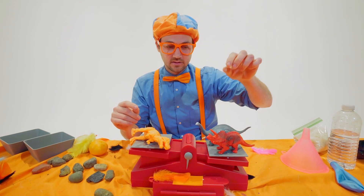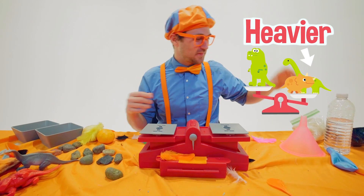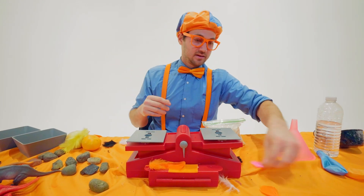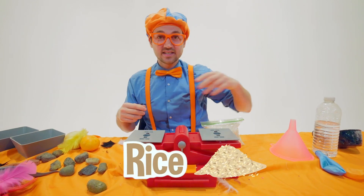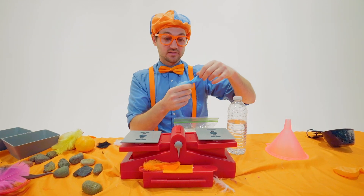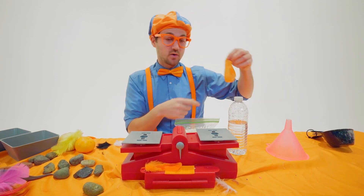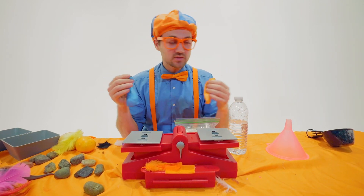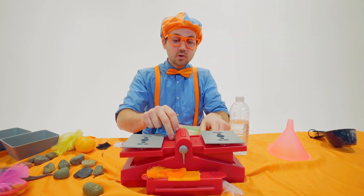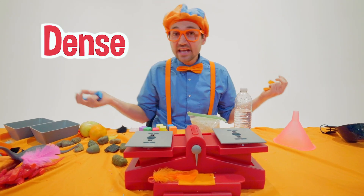All right, are you ready? These are definitely heavier. We'll put those aside. Now we have an experiment — we have rice and we have water. So let's put the same amount of rice in a balloon compared to the water, the same amount.